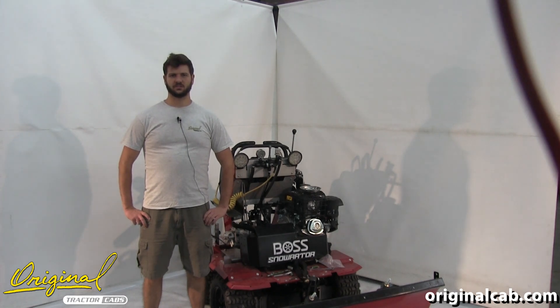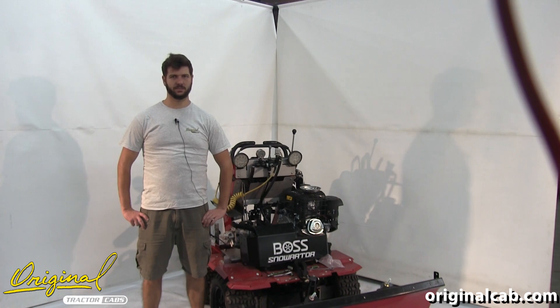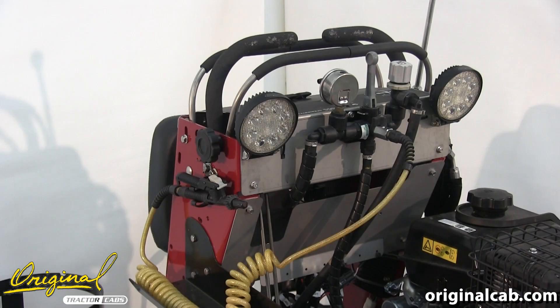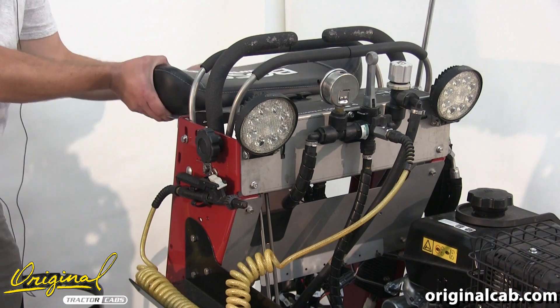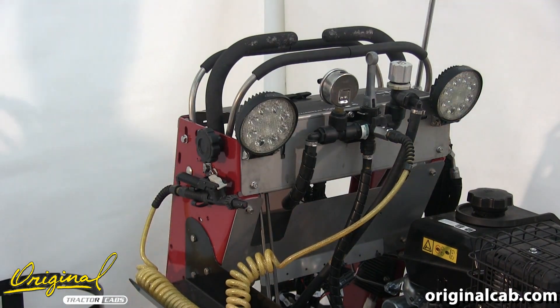This is Chris with the Original Tractor Cab. Today we're installing cab number 20260 to fit the Boss Snow Raider. Let's begin. We'll start by removing the seat cushion from the vehicle.